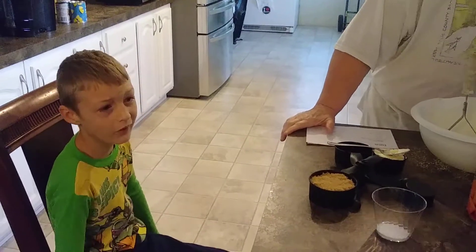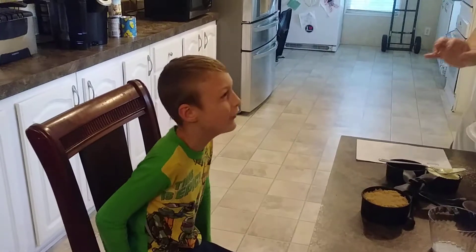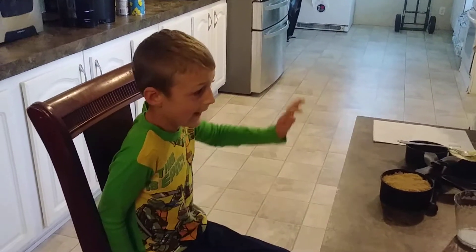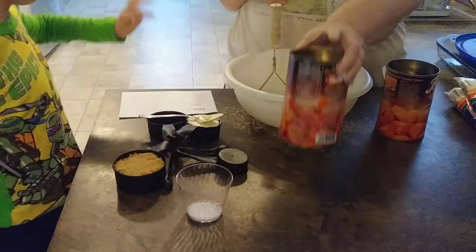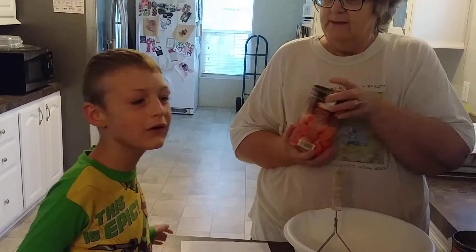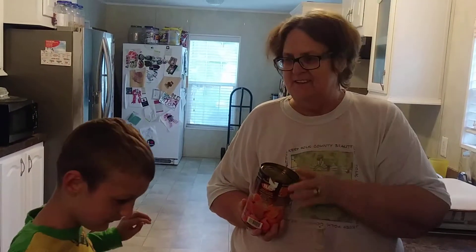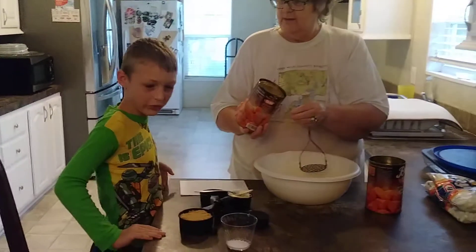Hi guys, back with another video. Please like and subscribe with CowboyVisa. I'm back with another video making Sweet Potato Casserole — Sweet Potato Casserole with my grandma. Hi.